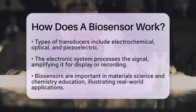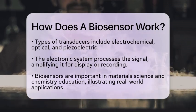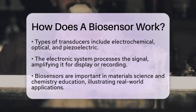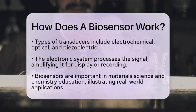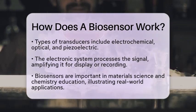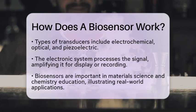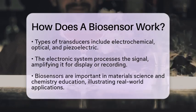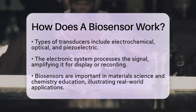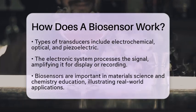In the context of material science and chemistry education, biosensors are essential. They demonstrate how chemical principles apply to real-world biomedical challenges. A common example is the glucose biosensor, which uses enzymes to react with glucose and produce an electrical signal. This signal helps monitor blood sugar levels for individuals with diabetes.